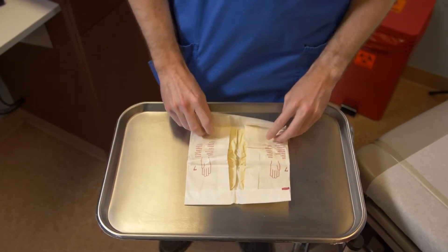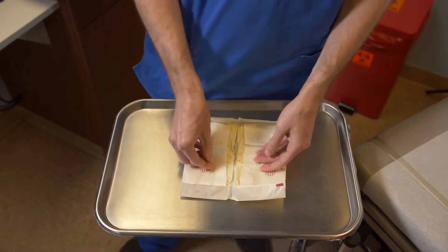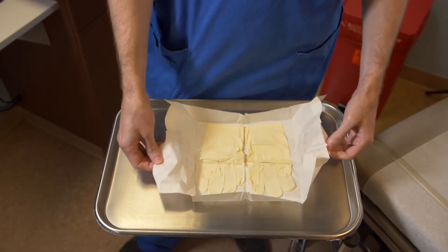Peel open the package being careful not to touch the sterile interior surface. Do not allow the gloves to slide between the sterile border of the package they are contained in. The gloves should be opened with the cuff end closest to you, the palms up, and the thumbs pointed outward. If the gloves are not positioned properly, turn the package around but do not reach over the sterile area.